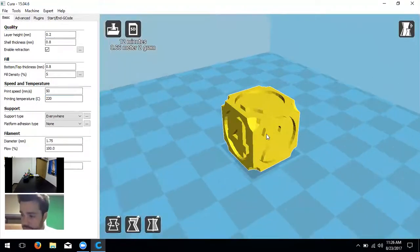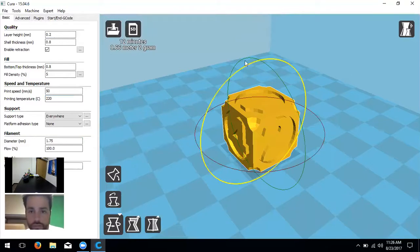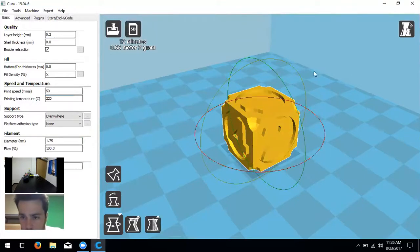Let's talk more about Cura. If you left-click on the object, it pulls up three icons at the bottom: rotate, scale, and mirror. When you click rotate, it gives you three axes you can manipulate to move the object. You'd use this to lessen the amount of support material, or put the object at an angle so its bottom ends up flatter.